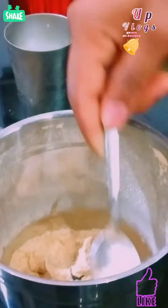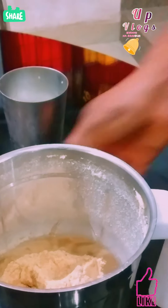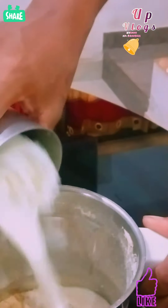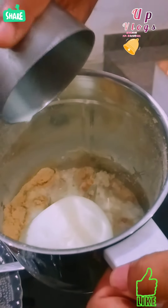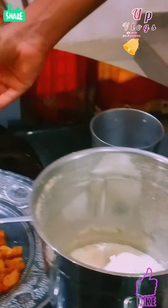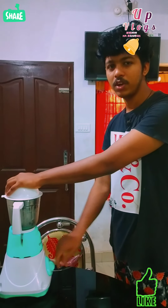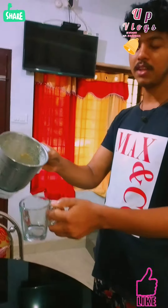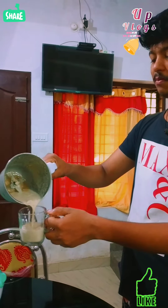I am going to cook the soup. I am going to cook the freezer. I am going to mix it. I will cook the freezer.